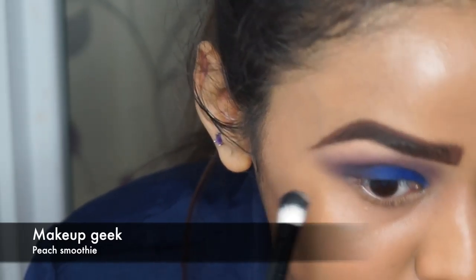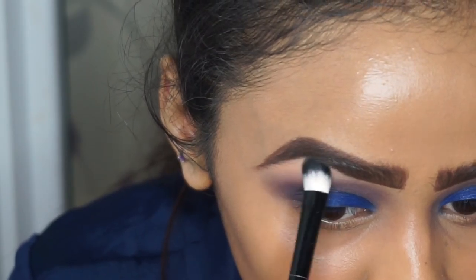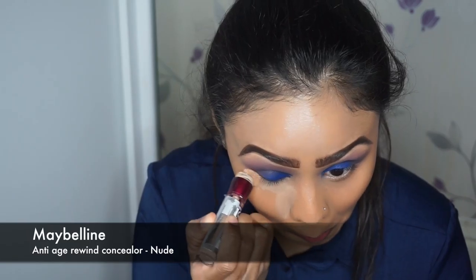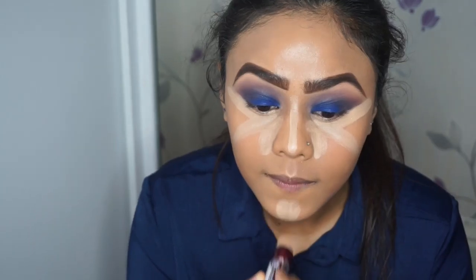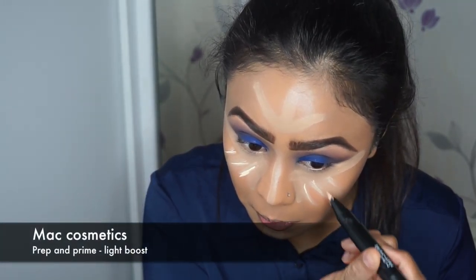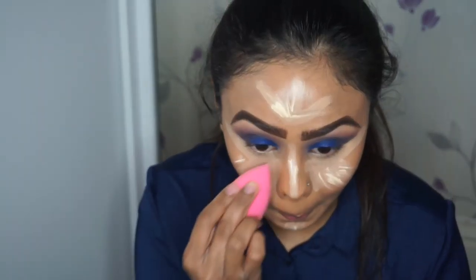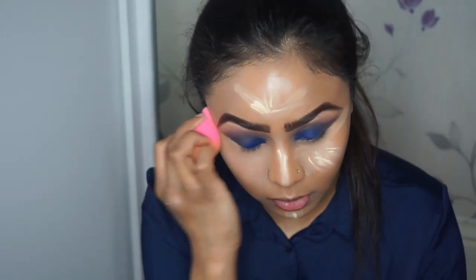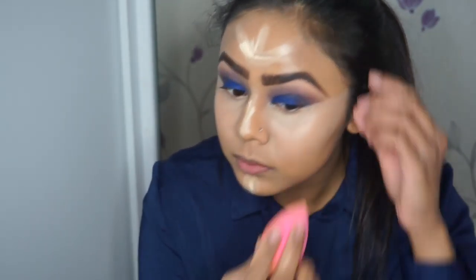Now to clean under my eyebrows I'm using Makeup Geek's Peach Smoothie. Then I'm going in with my concealer — Maybelline's Anti-Age Rewind Concealer in the shade Nude — to also create a winged-eye guide effect since I'm not doing a wing liner today. Because I wanted a more highlighted look, I also went in with MAC Cosmetics Prep and Prime in the shade Light Boost, just blending everything in with the beauty blender.